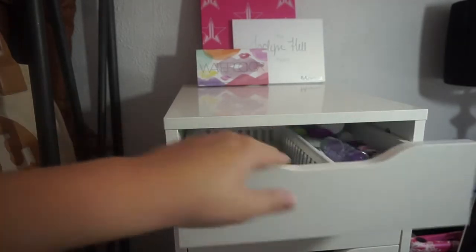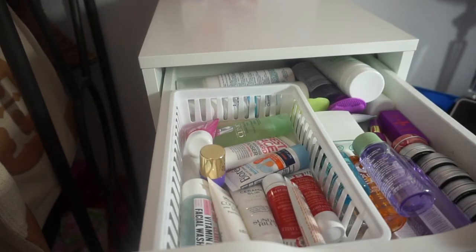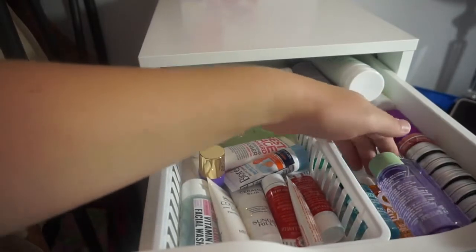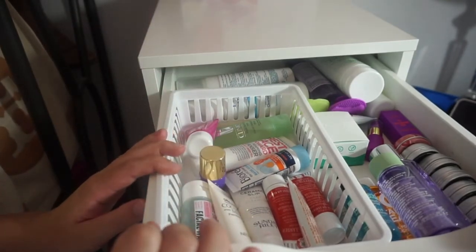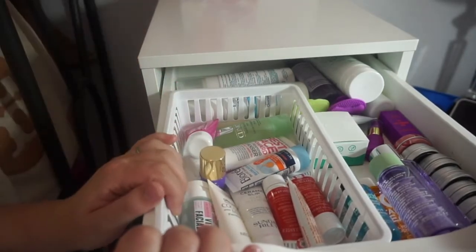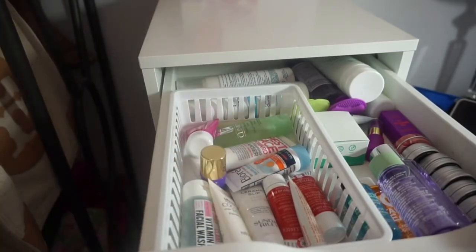I'm going to start with this top drawer and angle the camera so you can see a little better. This is my first drawer — it's mostly cleansers as well as some makeup removers and my solid perfumes from Lush. I'm going to try to be as ruthless as possible, but I'll still probably be keeping a lot because I love trying these products and I haven't tried a lot of them yet.